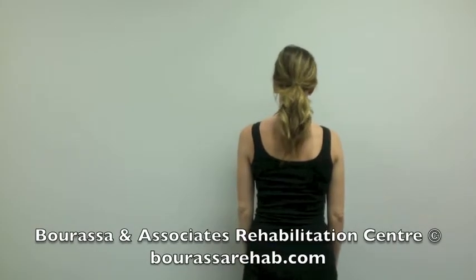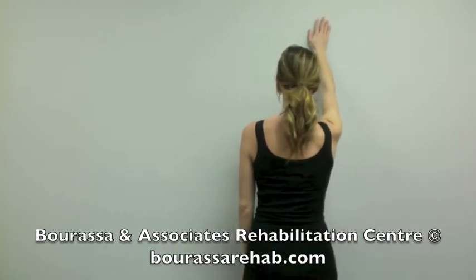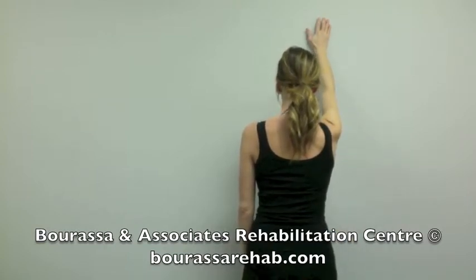This is a demonstration of the wall washing exercise for your shoulder. Start by placing your hand up against a wall above head height, and then only moving your shoulder blade, rotate your hand so that it goes down towards the floor.